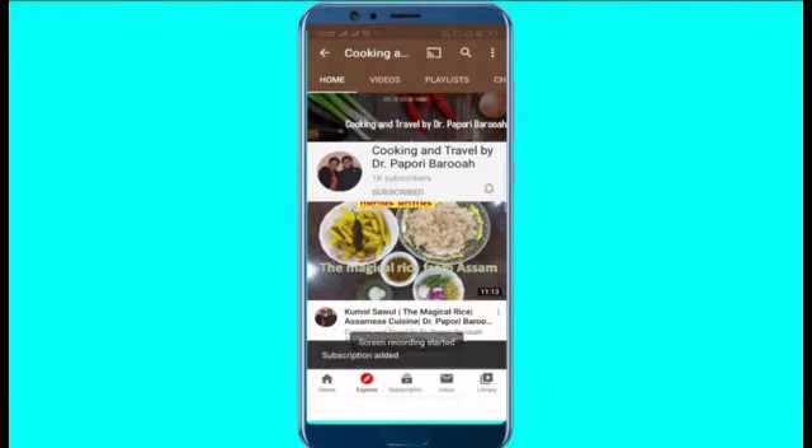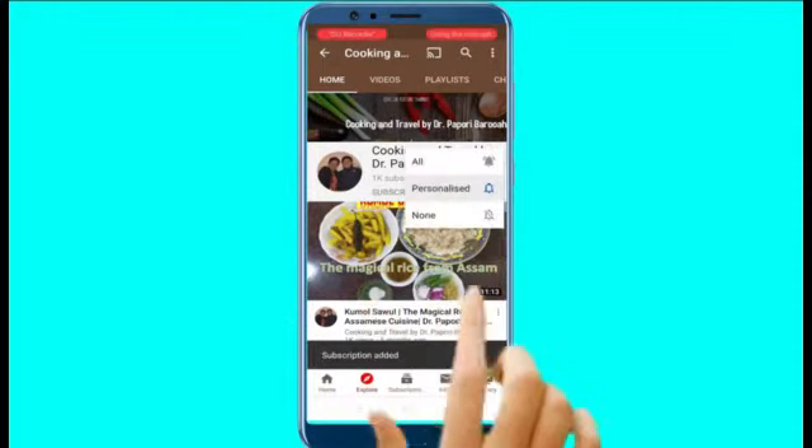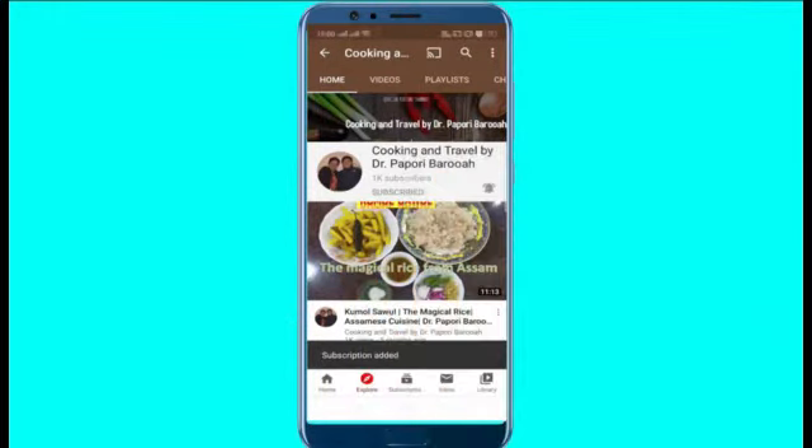Subscribe to Cooking and Travel by Dr. Papuri Barua and press the bell icon for all notifications.